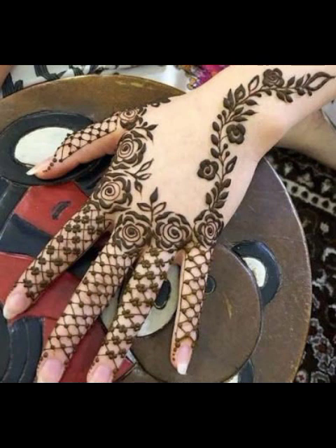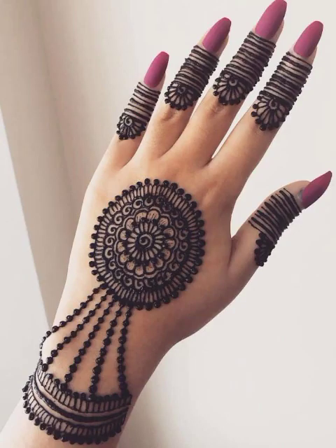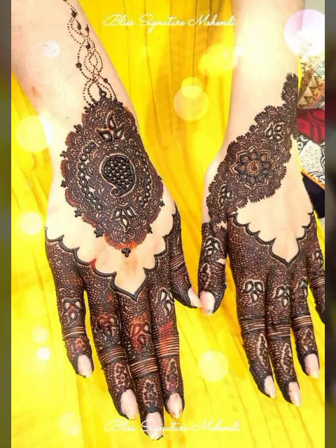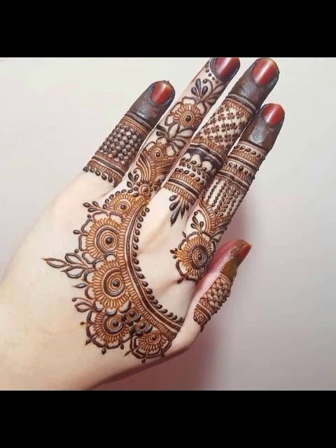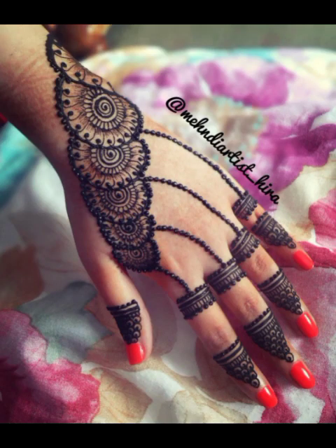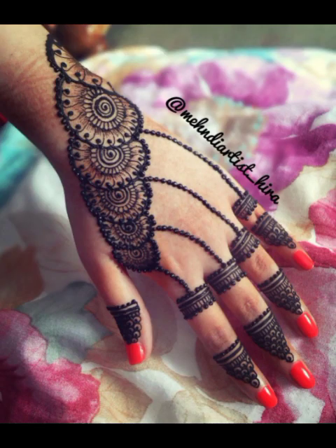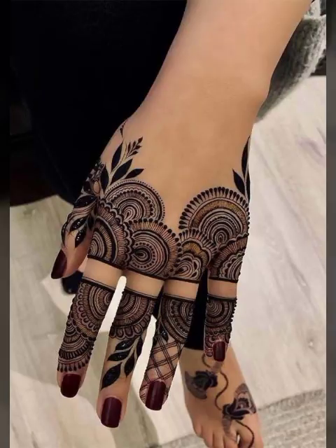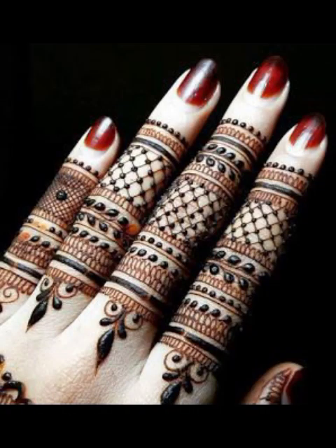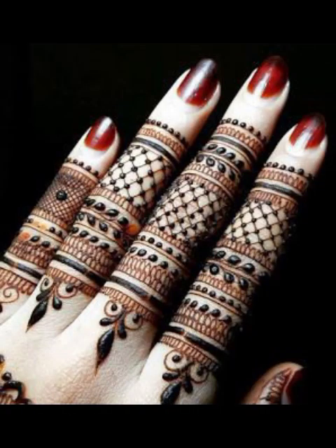You can use mehndi. When they look at your hands, they will look beautiful. The latest ideas are gorgeous. There are different designs — these are our new design ideas, beautiful design ideas. They will learn new ideas.